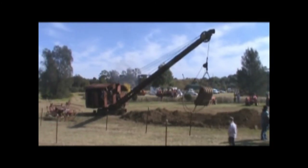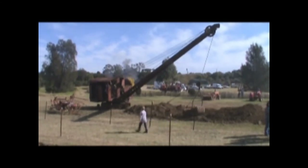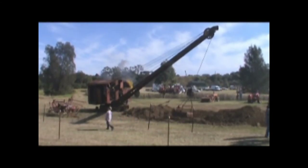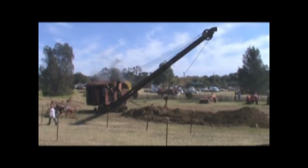Now we're looking from the other angle, and this is picking up on the other side and dumping again. This is a pretty good example of how absolutely difficult it is to operate one of these things properly.